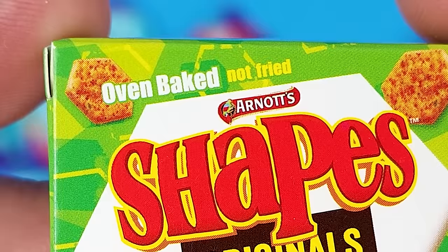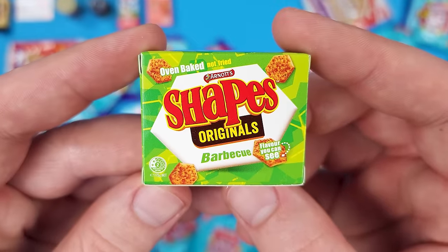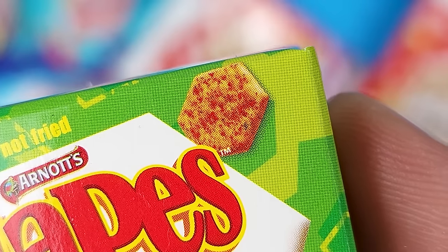This is oven baked, not fried — they had to mention that, right? It's Arnott's Shapes Originals Barbecue. So is this kind of like Cheez-Its? Because they kind of look like Cheez-Its.